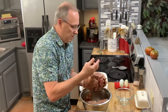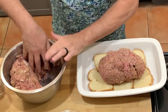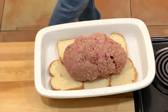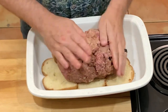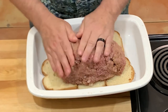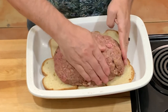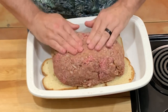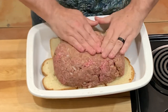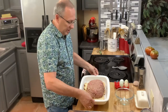We have a large loaf here — put it right in the middle of the dish. I'll set the other half aside to freeze. Just form a nice loaf shape and flatten it a bit on top because we're going to put some of that sauce on to cook. Then about 10 to 15 minutes before it's done, I'll sauce it again to help caramelize it. There we go, the meatloaf is all set in the dish.